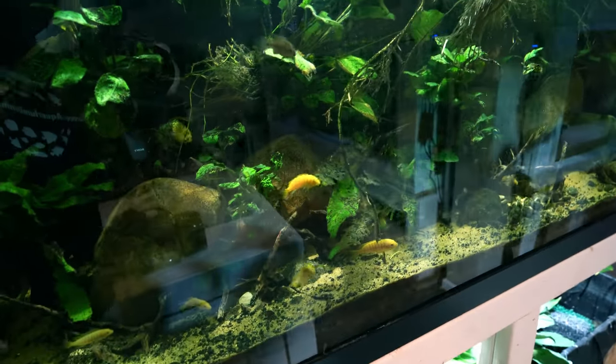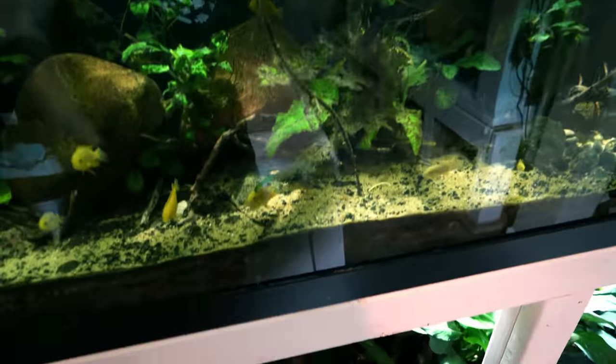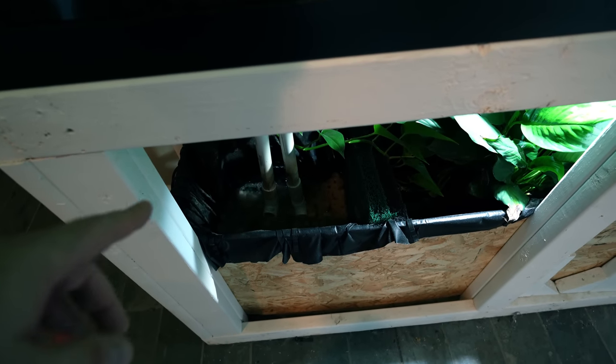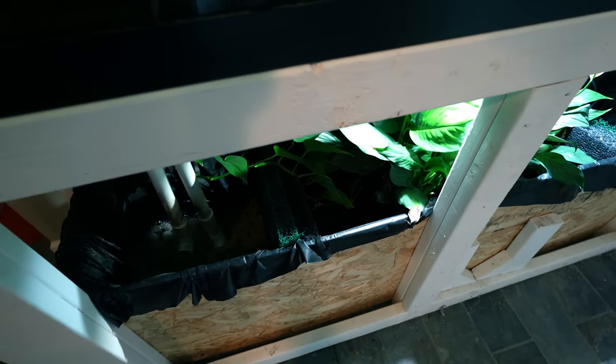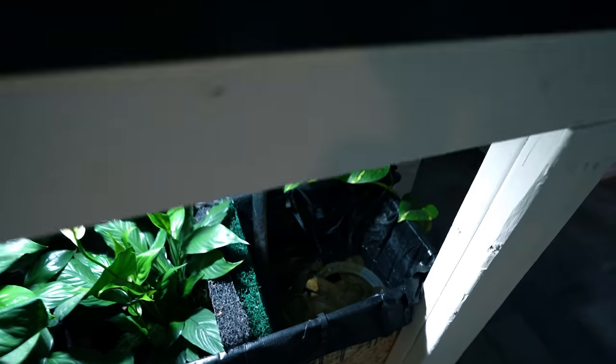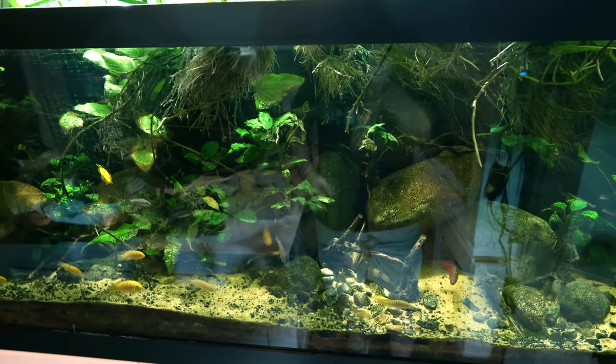Lowey River Aquarium - deep substrate, lots and lots of plants, essentially no filter. Everything just goes straight down to that first chamber, gets broken down by the bacteria, feeds a bunch of plants, and that ends up as malm over here. That gets pumped out occasionally.